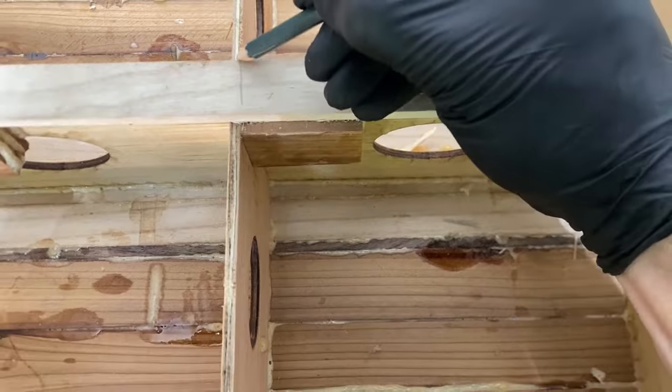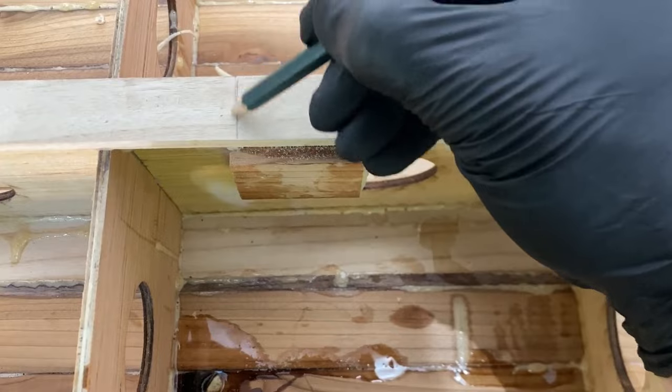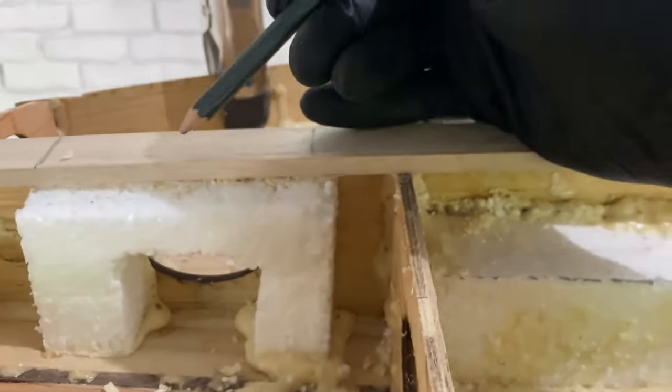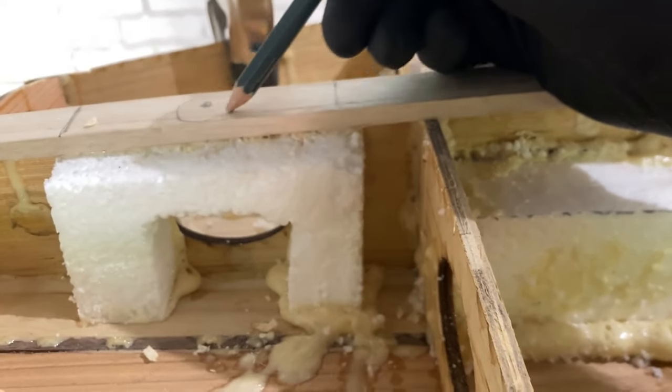So first, because you're gluing over your internal blocking material, it's important to mark the location of those blocks with a pencil on top of your wood strips so you know where to drill into your board after everything is covered up. I also like to drill a small hole where each accessory will be inserted so I don't accidentally lose those pencil lines when I'm sanding the board.